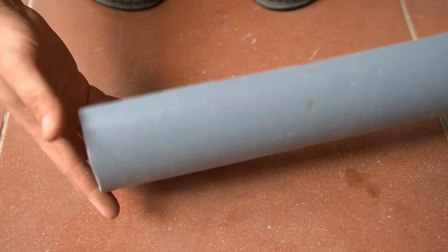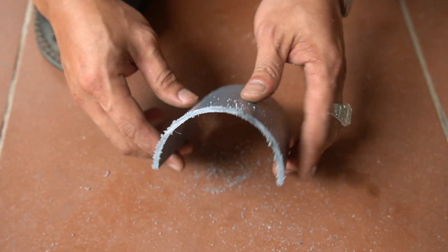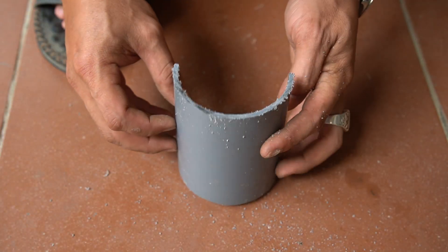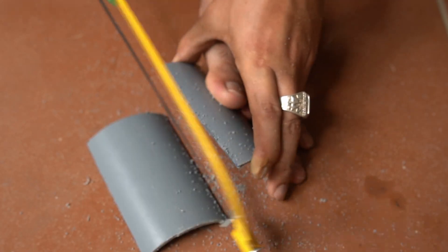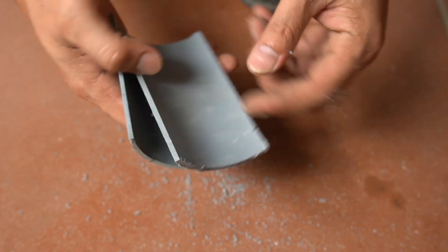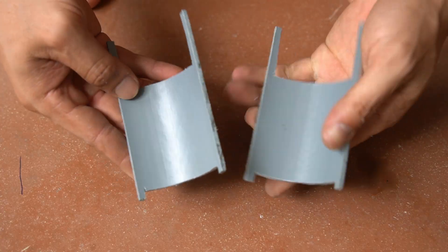I will use half a 90 mm diameter PVC pipe. Then I used a saw to cut it into 2 small pieces, and give it 2 legs so it can stand.